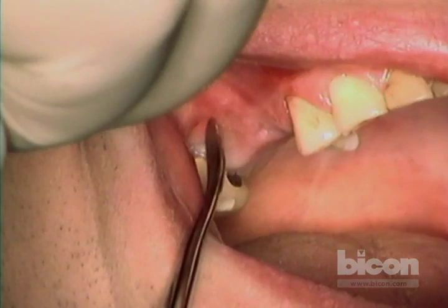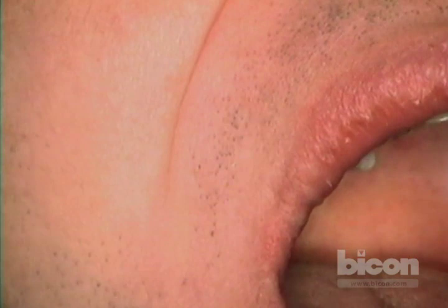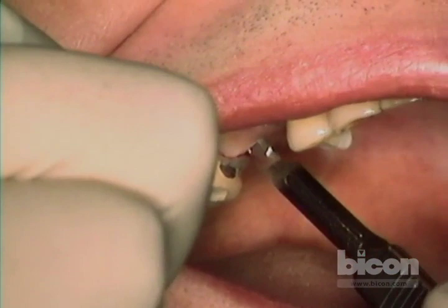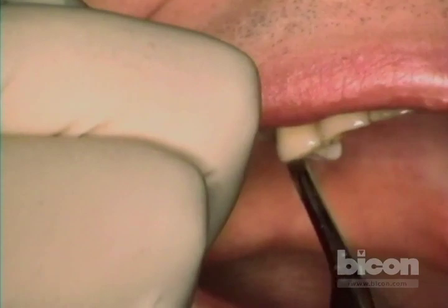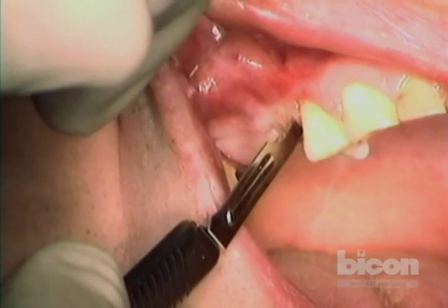The intent is to expose the crest going from the palatal slope all the way to the full buccal slope. I will use a papilla-sparing technique, however in the distal I may not, only because the space is so tight. I favor as continuous an incision as possible.